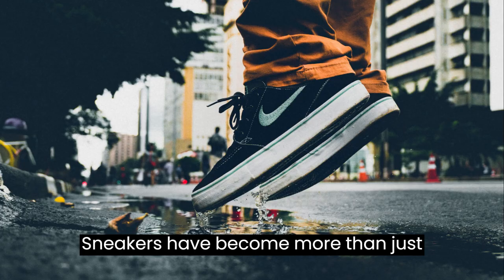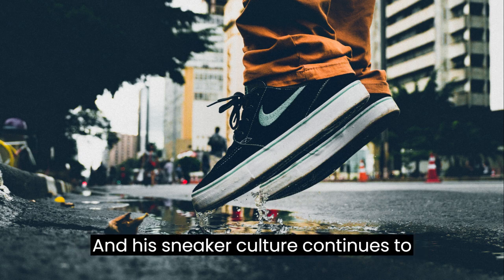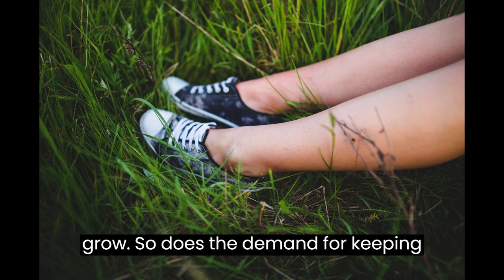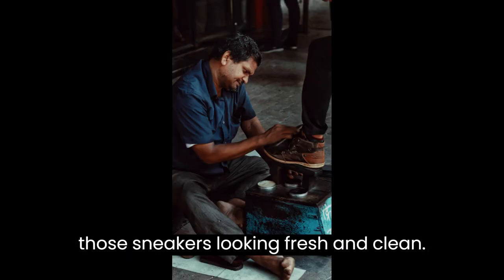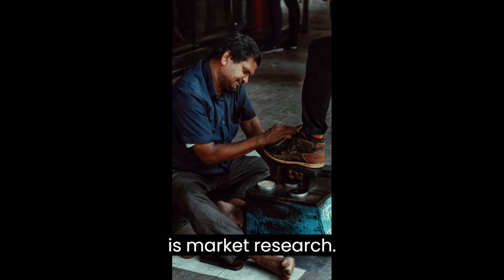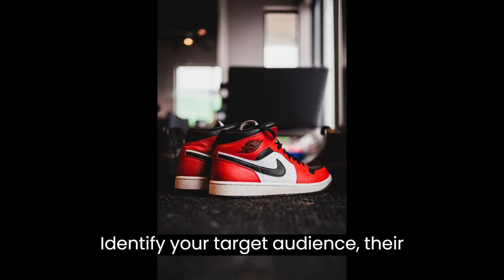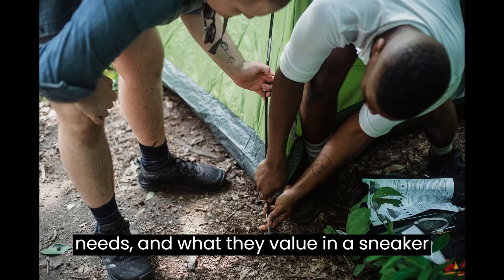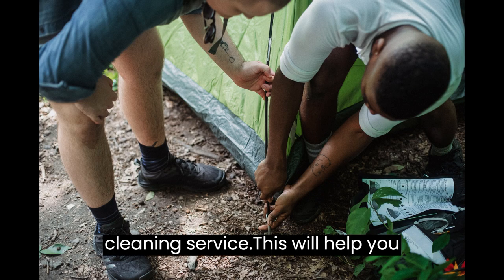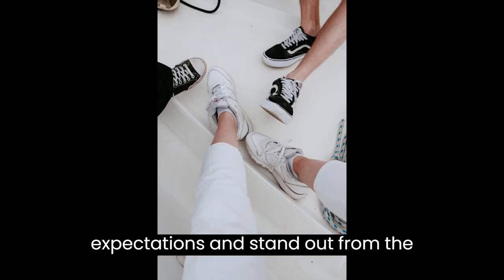Sneakers have become more than just footwear — they are a fashion statement. And as sneaker culture continues to grow, so does the demand for keeping those sneakers looking fresh and clean. The first step in starting any business is market research. Identify your target audience, their needs, and what they value in a sneaker cleaning service. This will help you tailor your offerings to meet their expectations and stand out from the competition.